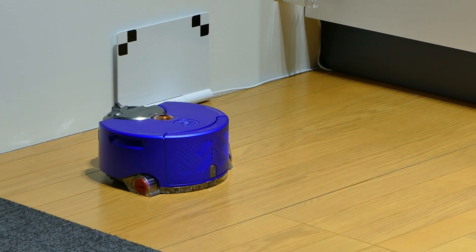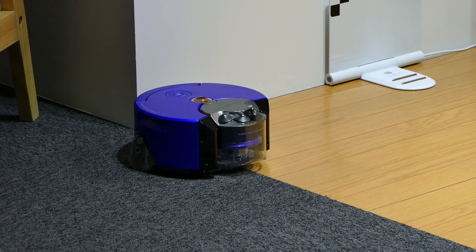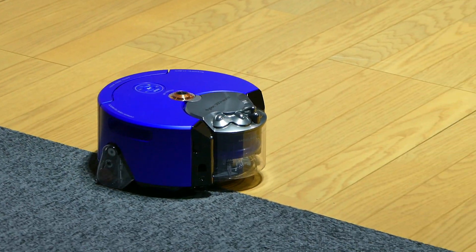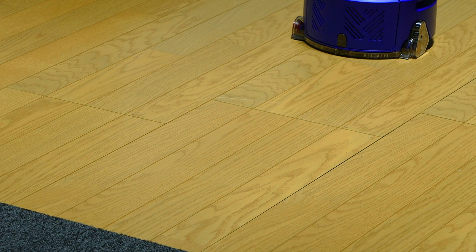As the robot comes back, it's now beginning to get into the zone that James placed down. Whilst on this clean it maintains high power mode, but what we'll see the next time it comes around is hopefully that the power drops.